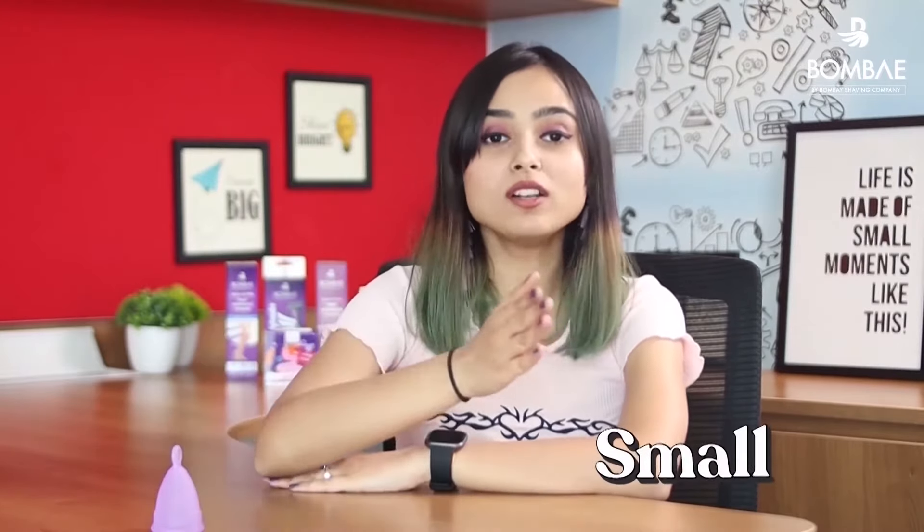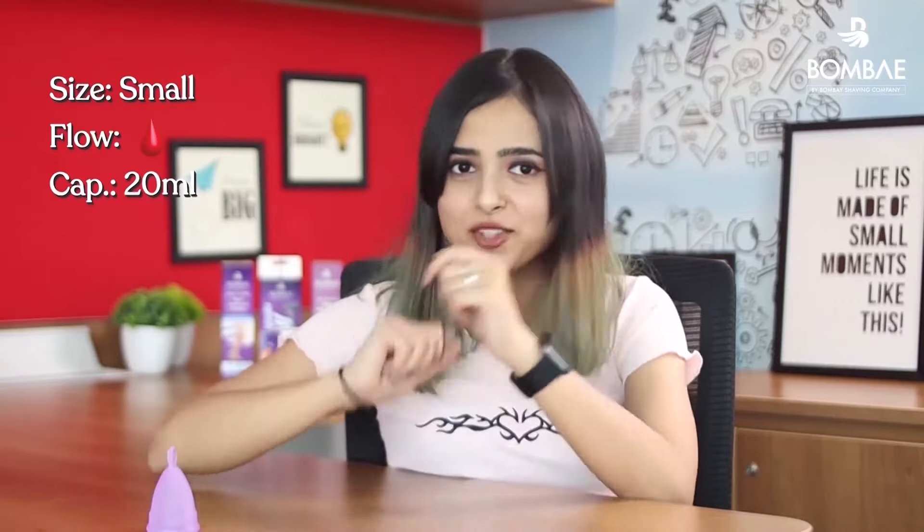The Bombay menstrual cup comes in three different sizes: small, medium, and large. If you are a first time user, a teenager, or have light flow, the small cup size is for you.